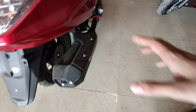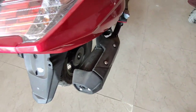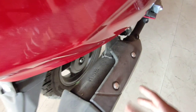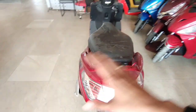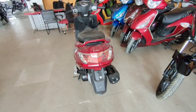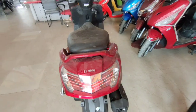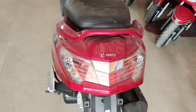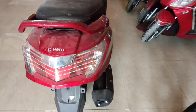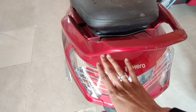The exhaust has a black color finish. It doesn't come into the tail section much. Looking at the tail section — the rear tail light is an LED and it looks good. The indicators at the rear are halogen and are external.